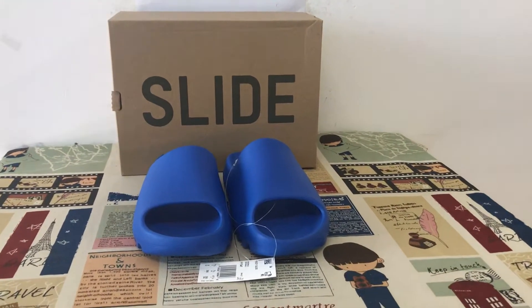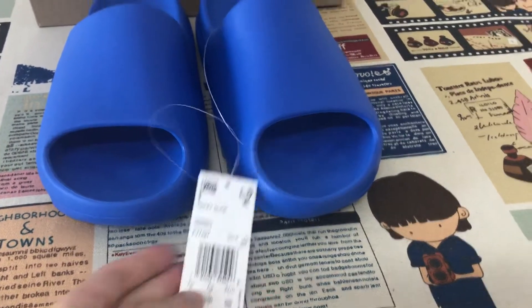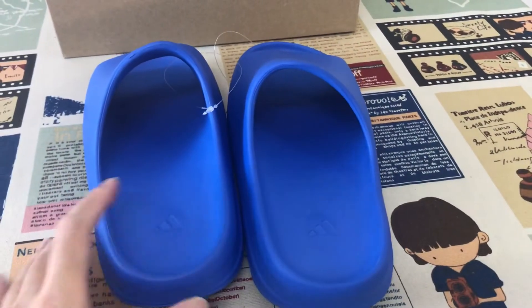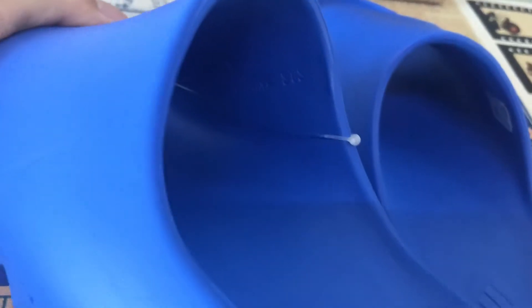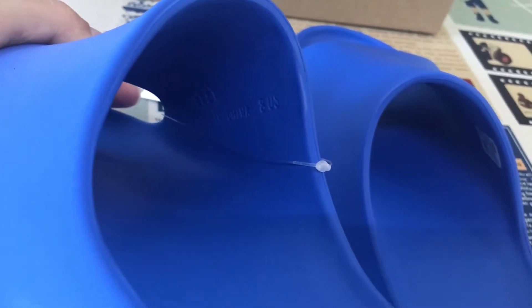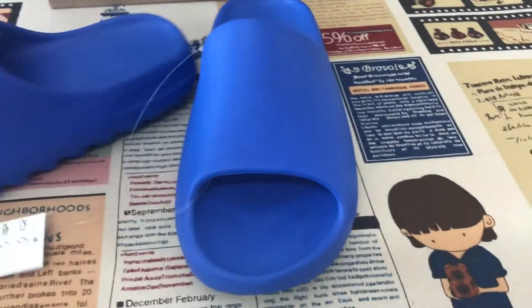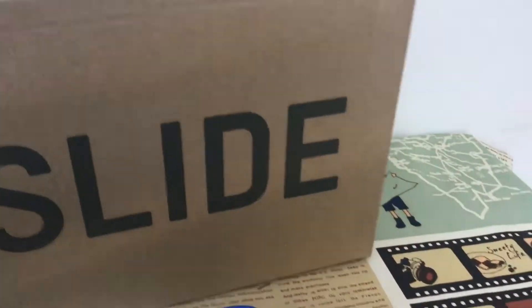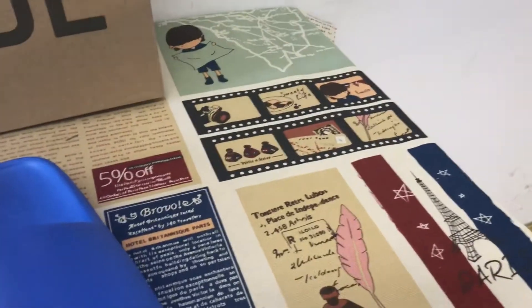Let me show you each slate color. It's made in China. Size — okay, that's a level, okay.